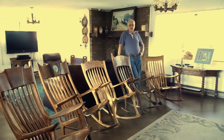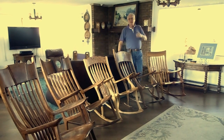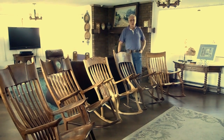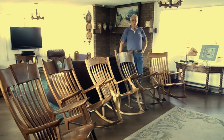Okay woodworkers, I've been asked by a few of you to make a video about the Sam Maloof style rocking chair. If you follow along with me, I'll show you how to build it from step one right on through completion.